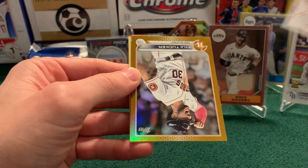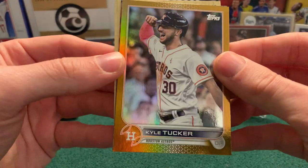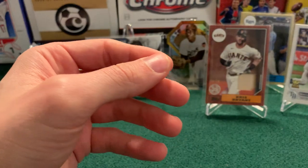So we have Alcides Escobar. In our hits section we have our gold foil — it's a Kyle Tucker. He had a great postseason last year. There's Kyle Tucker. Welcome to the Show — Ripken. And then an 87 of Austin Meadows.